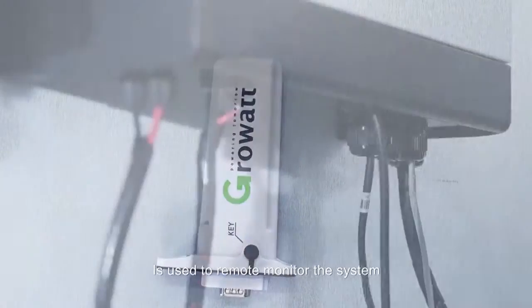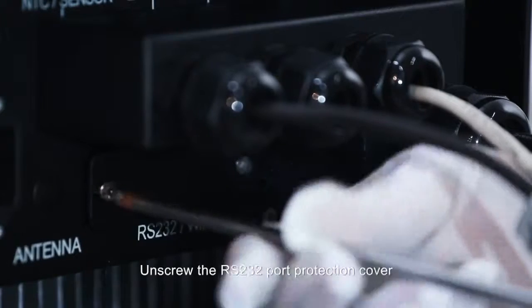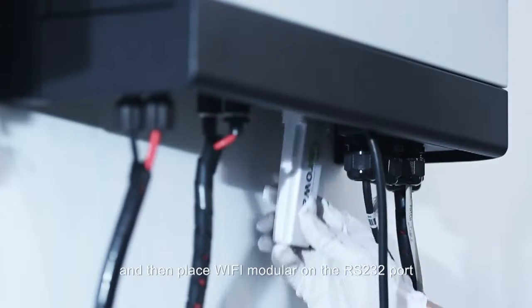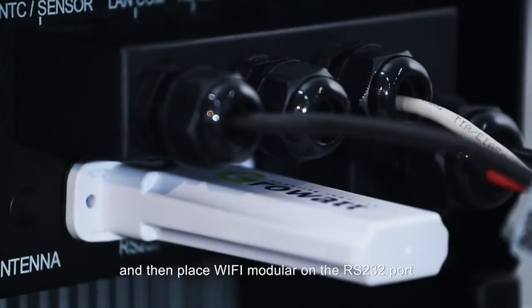Wi-Fi module is used to remotely monitor the system. Unscrew the RS-232 port protection cover and then place the Wi-Fi module on the RS-232 port.